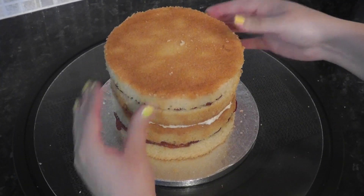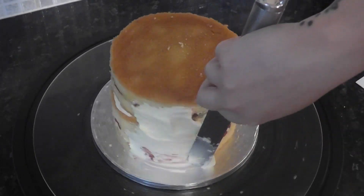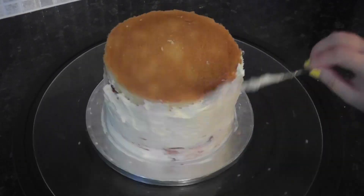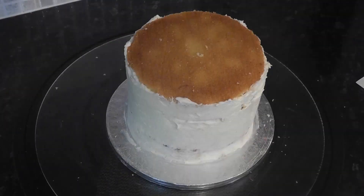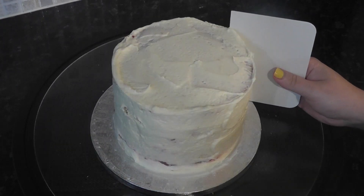Once it's all fully stacked, cover the entire outside of the cake in buttercream. This will lock in any crumbs and filling so it doesn't show through on the final coat. It doesn't have to be neat, but you can take a scraper just to remove any thick areas of buttercream.